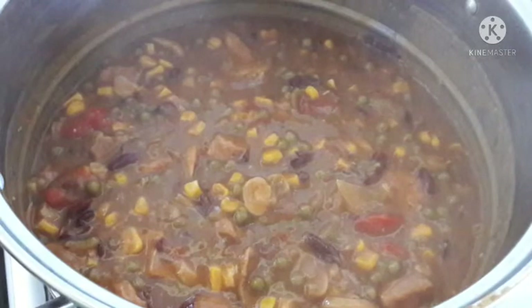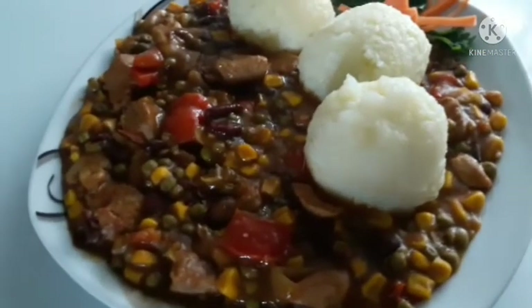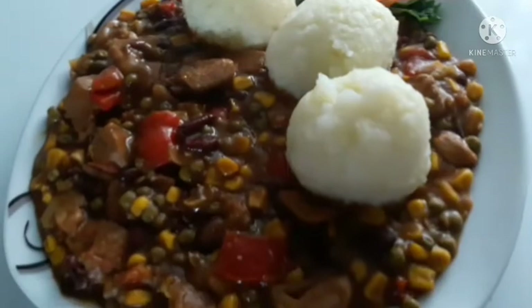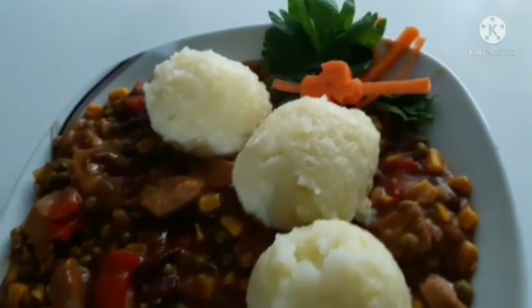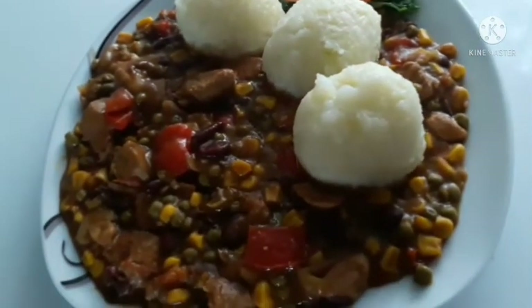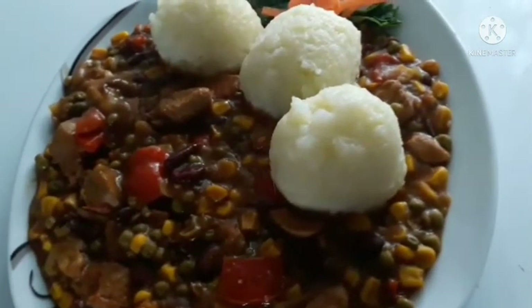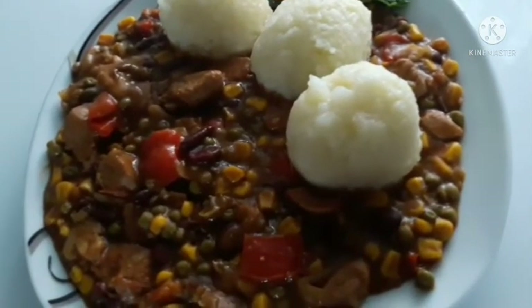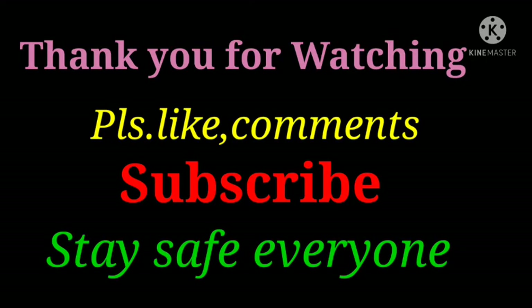Our delicious goulash is finished. Thank you all for watching. Make this at home — it is very delicious. Have a good day. Bye-bye, keep safe. Until next vlog. Thank you.